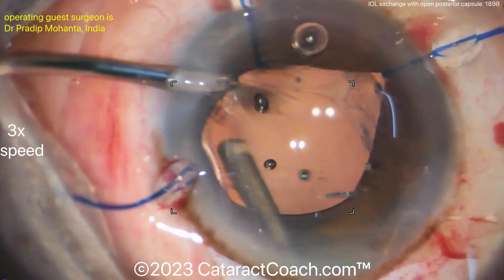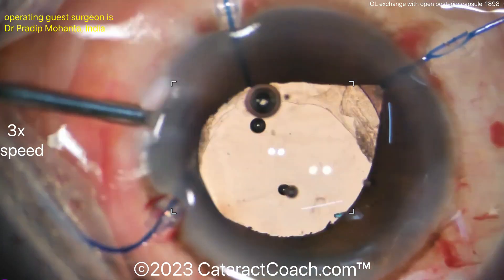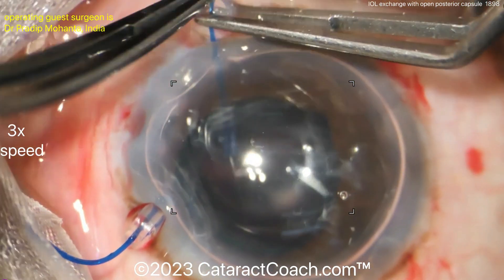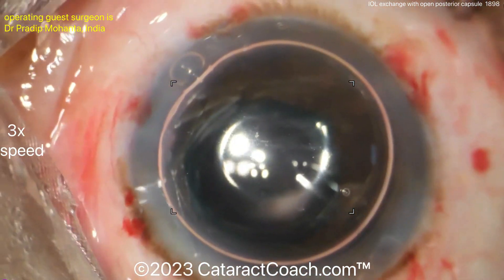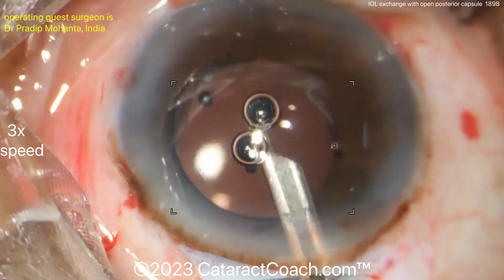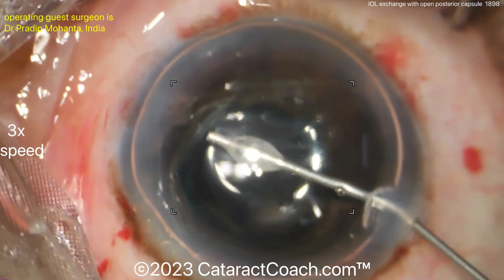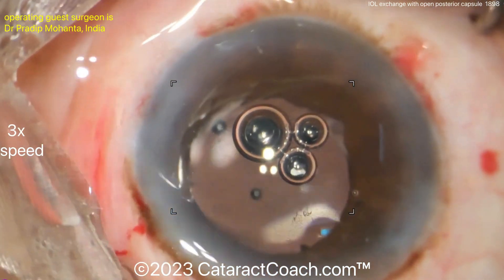In general, IOL exchanges are not preferred in patients who've already had a YAG capsulotomy or have an open posterior capsule — but sometimes you have to do it, and you can achieve a very nice result. The air bubble technique confirms the anterior chamber is maintained with a nice deep chamber and no vitreous prolapse. The large incision deserves a suture. An air bubble placed in the eye will resolve over a day or two. A little more triamcinolone is added just to be sure.